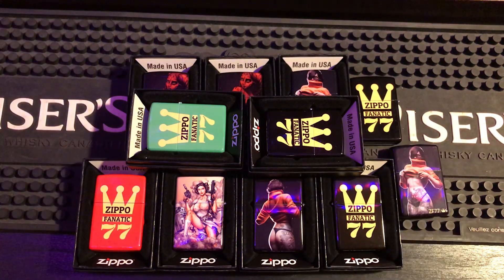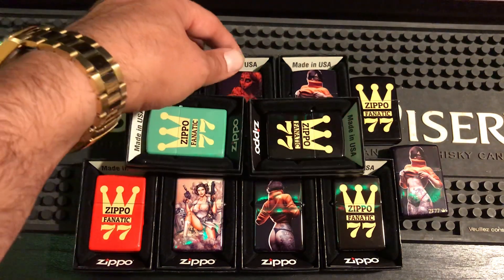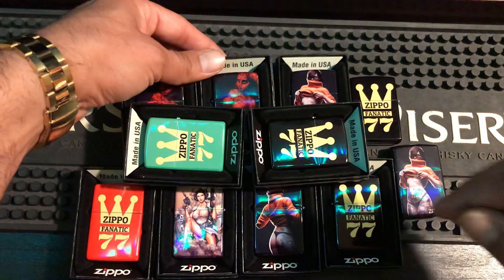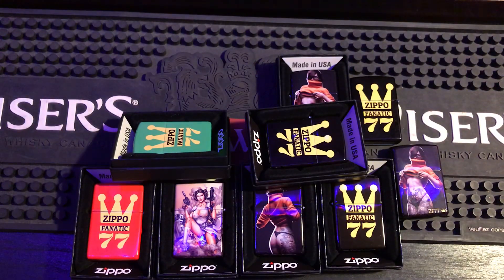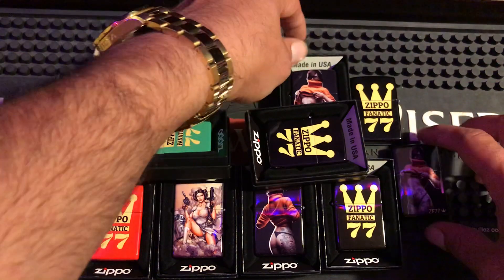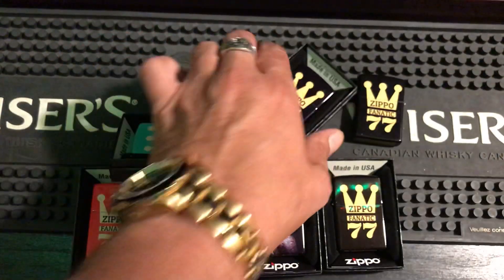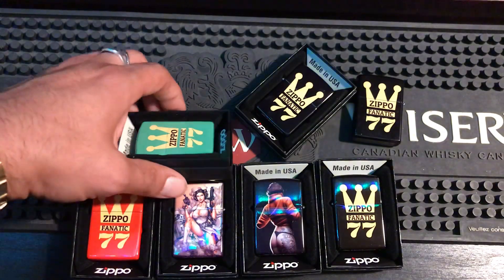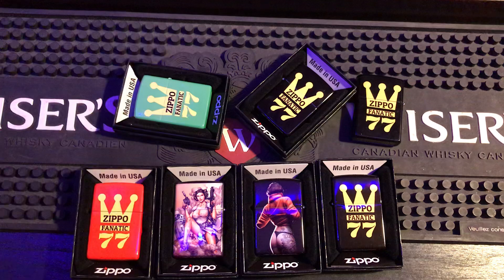Because none were spoken for at the time. But after the live stream, there is now — these are gone, these are spoken for, and these are gone too. So this is all that is actually left right here: one Star Wars, one Velma, one green, one red, two black. That is it, the rest are all gone.